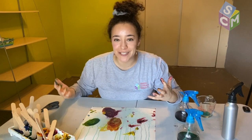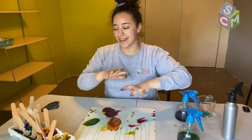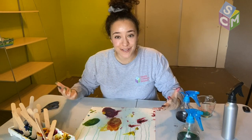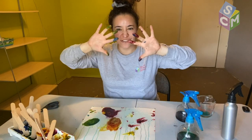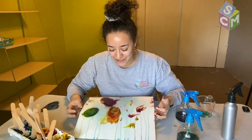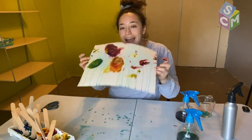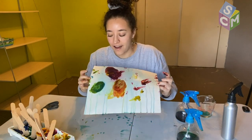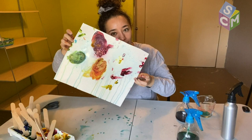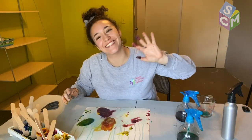Go ahead and do all these experiments at home. Make sure your caregiver is okay with you making a mess and it'll be so much fun. Use your fingers — it'll be great! Thank you friends for joining me for the Artist in Youth program. I can't wait to see some of your creations. Go ahead and tag us online on Instagram and we'll post all of our creations together. Thank you friends, bye!